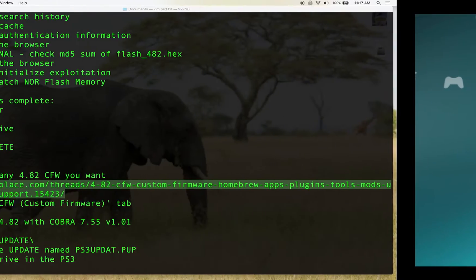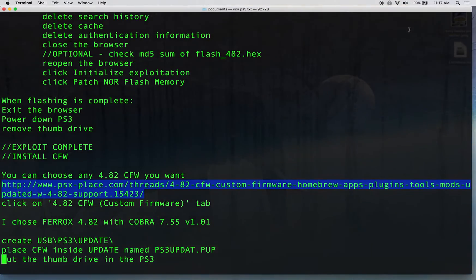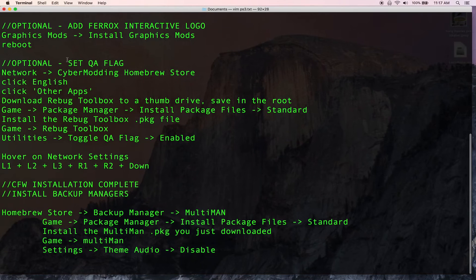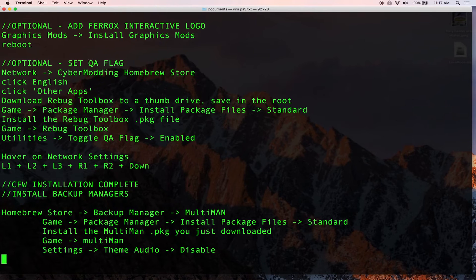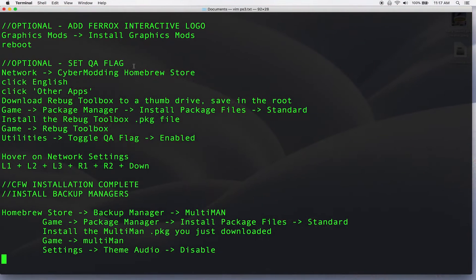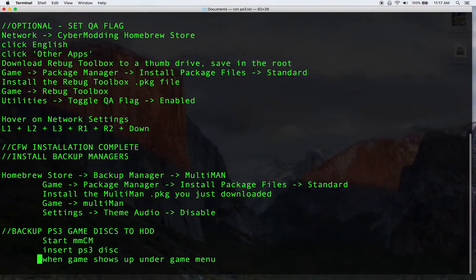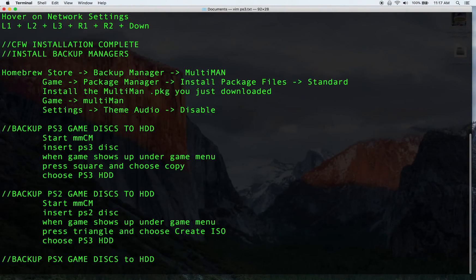Another optional step is setting your QA flag. This is good to do if you want to change to another custom firmware in the future — it turns on the QA flag that allows you to install other firmwares, basically any firmware back to what the MinVerCheck told us. It's useful and I recommend doing it, but I'm not going to do it for this video.